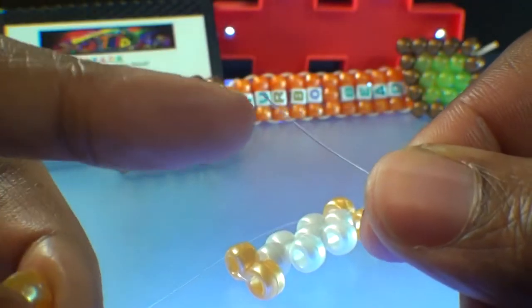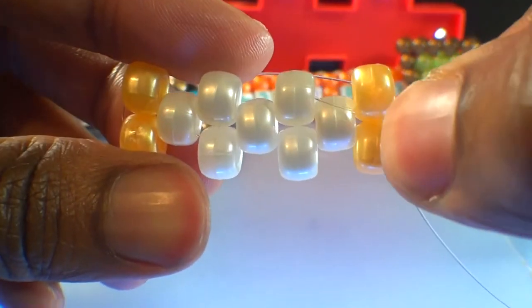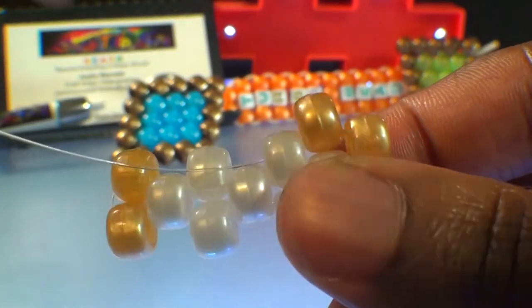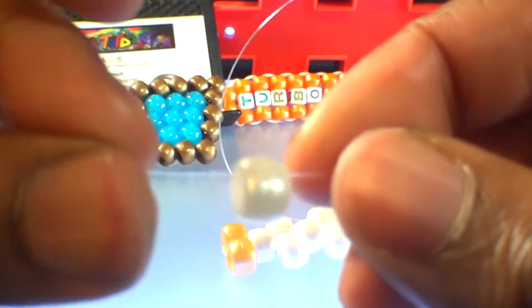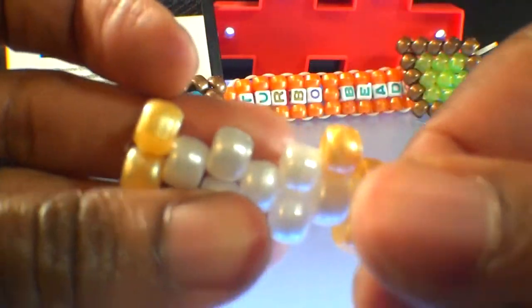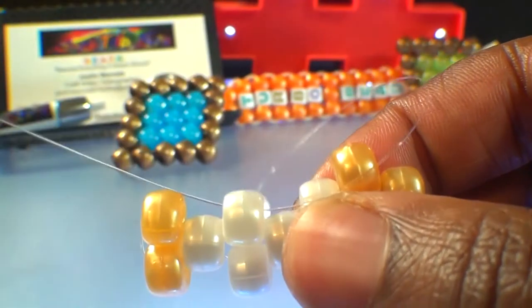Using that same end of string, we're going to add one gold bead to that string. Once you have that bead on the string, run that string to the next bead on that row, which will be this white bead here. Watch close as I guide the string through this bead — when you pull the string all the way through, that bead that was added will stack right into place filling in the gap. Now we're ready to add the next bead. We're going to add a white bead to the string this time, then run that string to the next bead on that row, which is this white bead here. Continue watching as I guide the string to this bead, pulling that string all the way through until that bead stacks right into place filling in the gap.